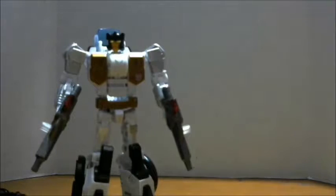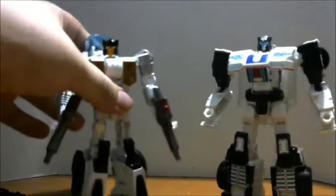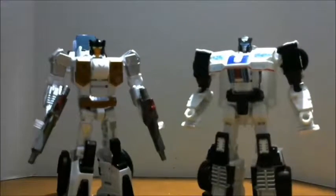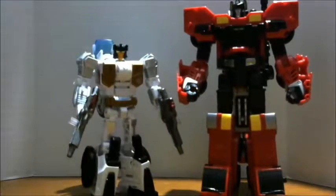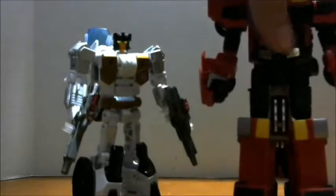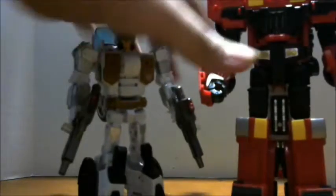For comparison, here he is with a more recent deluxe — Power of the Primes Jazz, which is another combiner figure. You can see Jazz and Groove look pretty good together. And just for a voyager comparison, since he's the same era as Hot Spot, here he is with Inferno. Now I am going to combine him with Inferno and Jazz as legs so you guys can see what the Defensor combiner setup is supposed to be like.